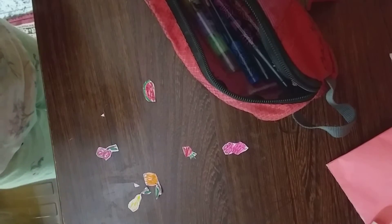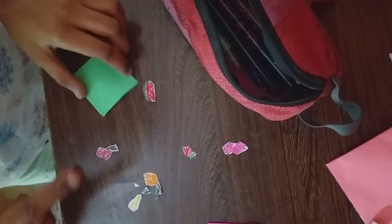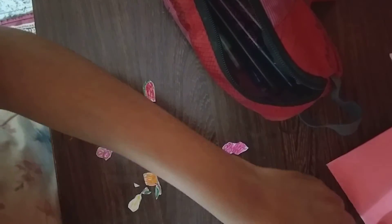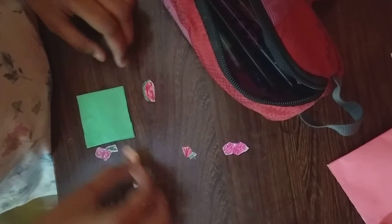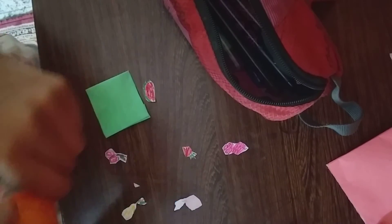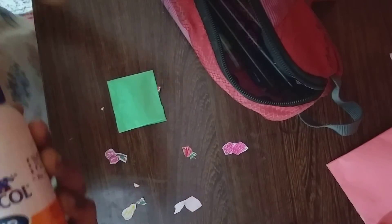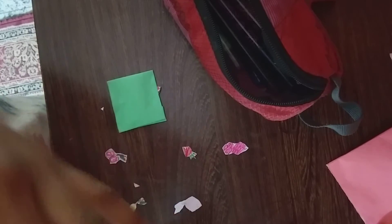Now I'm going to stick it on the craft. On green I'm going to stick orange. For small things...